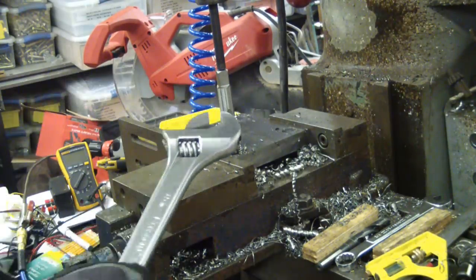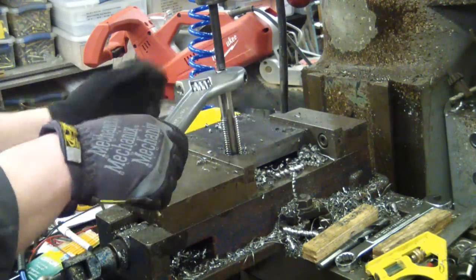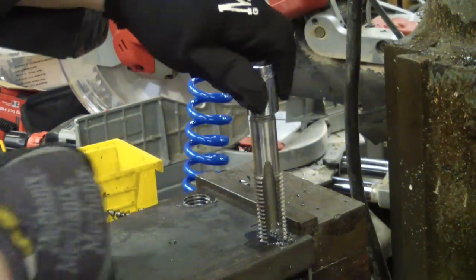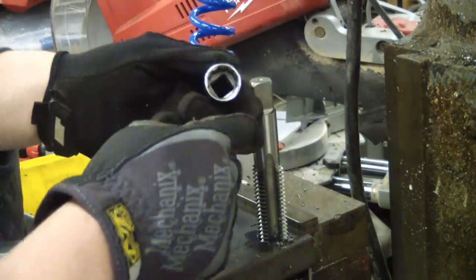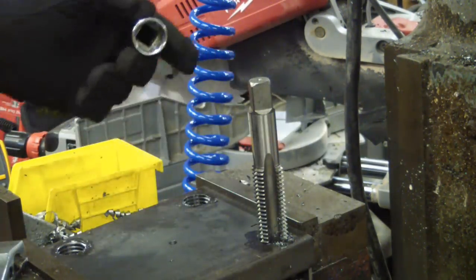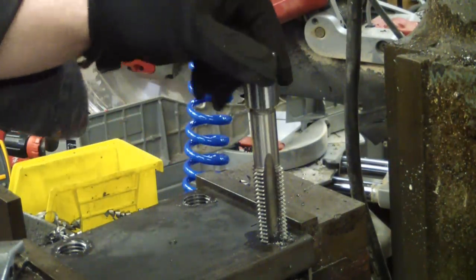At least it's eight threads per inch — I only have to go around eight times to get through this thing. Once I got it started and was sure it wasn't going to go all daddy-wampus on me, I grabbed the 12-point and the four-foot Snap-on ratchet — that seemed to go quite a bit better. Got it all threaded.